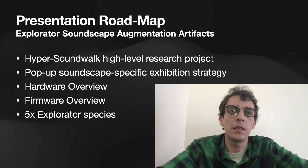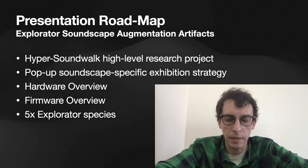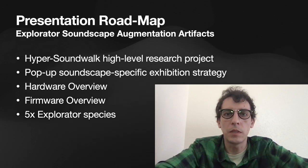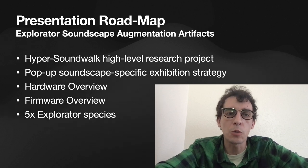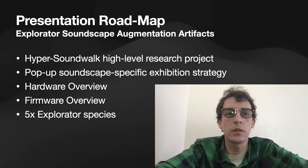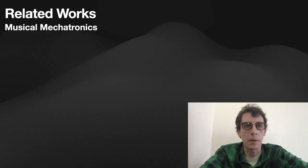Today I'm going to be discussing a few different topics. We're going to be discussing the Hypersoundwalk high-level research project that this project is a part of, the pop-up soundscape-specific exhibition strategy used to exhibit these works, an overview of the hardware and firmware systems, as well as introducing the five distinct Explorator species created for this paper.